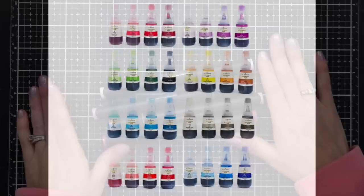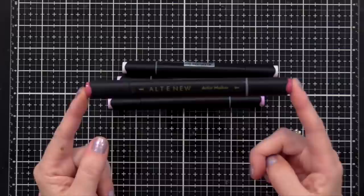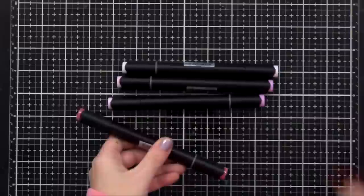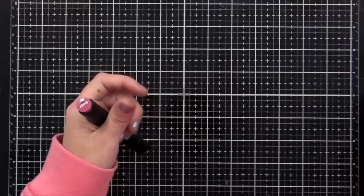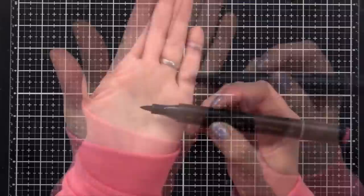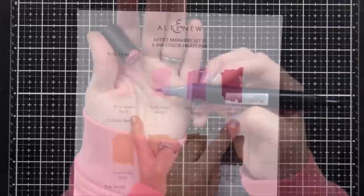It's time to talk about color. The greatest thing about the Altenew Artist Markers is that they're available in color families of four, and this takes the guesswork out of which colors blend together nicely — it is such a time-saver. In each color family there's a light, medium, dark, and extra dark, and I know they will blend together beautifully. That is really important for someone like me who sometimes struggles with color blending. So my two favorite things about these markers are that they have both the brush and fine tip, and that they come in color families.